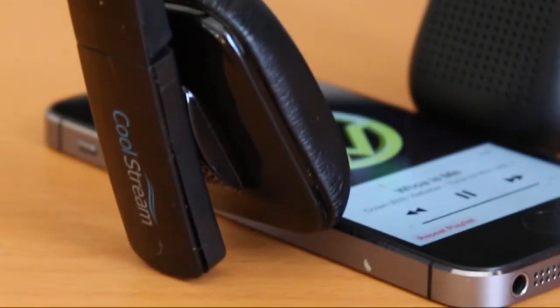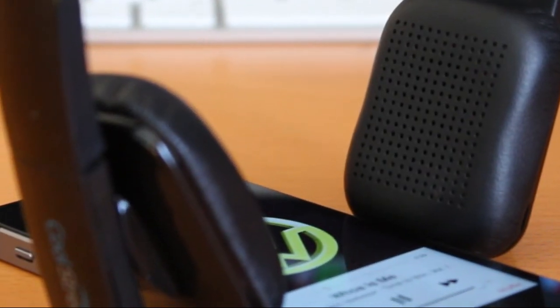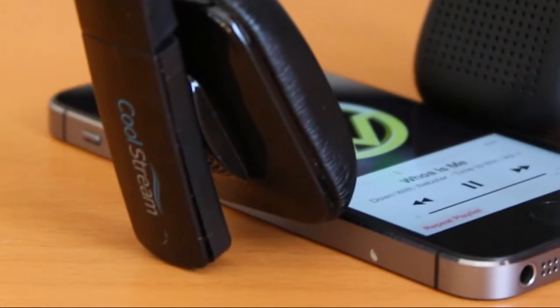As you guys could probably hear, there was some noise leakage going on with these headphones. I'm not sure I'd want to be in a public area like a library because it could disrupt other people. Even at normal average listening there was some leakage, and when I turned up my volume really loud you could really hear it, and that was just with my microphone.